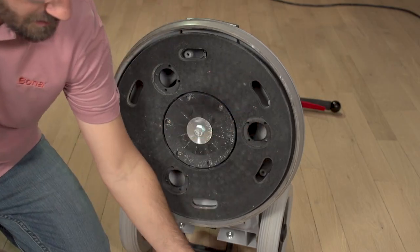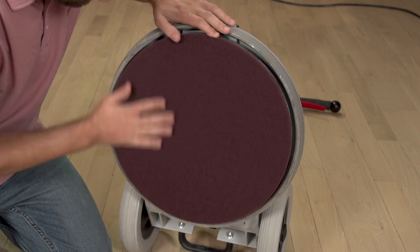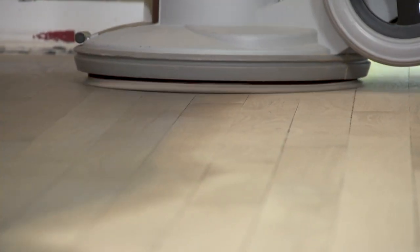Next, attach the 16-inch drive plate and a 16-inch Bona conditioning pad to your FlexiSand. These will be used to drive the carpet circle and cleaning bonnet during the stain application process.